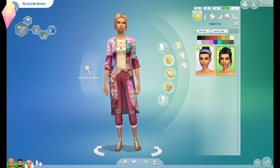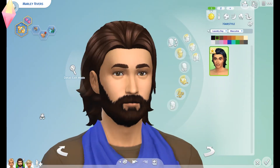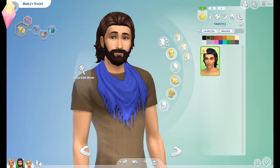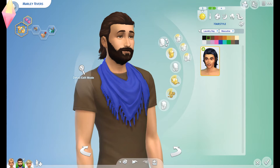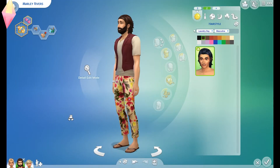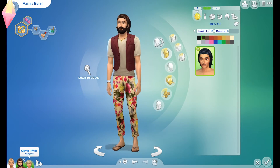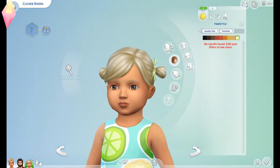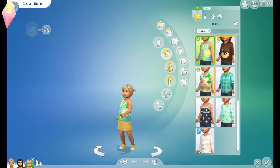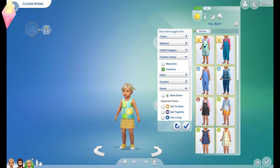And then for him, let's have a look at his hairstyles. Oh, that's quite nice! I'm going to give that to him on his secondary everyday outfits - he looks quite funky, not a combination I'd usually put together but I thought given the vibe it would be good. And then for the little one, let's see if there's any hair changes - none. That doesn't surprise me to be honest; I know they haven't really focused on toddlers for the Laundry Day pack.